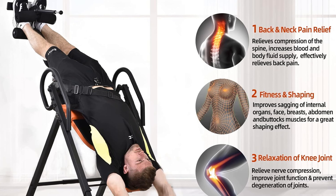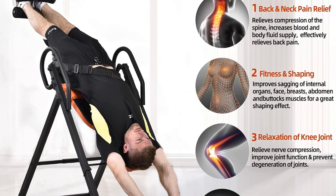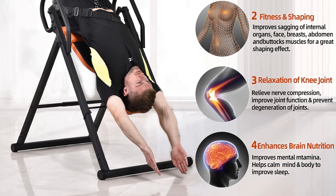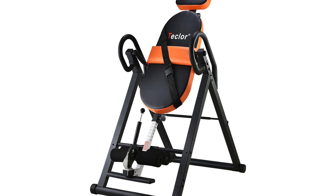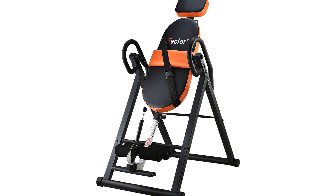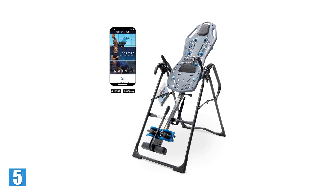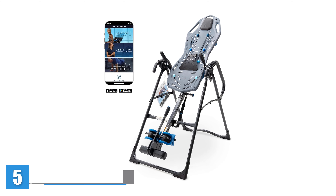It also features a lumbar support that can be adjusted easily when already on the table. We were able to feel adequate spinal decompression with each use of this model, and after seven weeks it was still in like-new condition. An added bonus: it doesn't take up much space, so we were able to leave it out when we weren't using it.